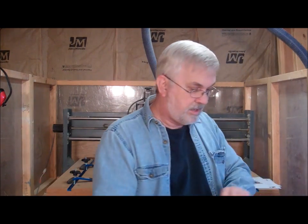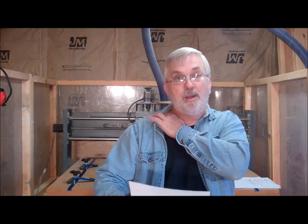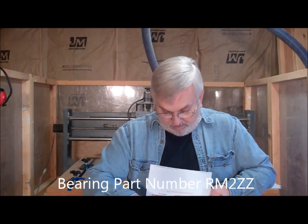While I'm on here doing plugs, I might as well mention again where I got my bearings for both of those builds that I did — and any future builds will come from there too. That's from a company called Access Bearings in Boca Raton, Florida. I've also got a link on my website to them. The bearings I used were the RM2ZZ, and he's got those listed now that he's supplying those. I think he's probably got the best price I've seen on those anywhere.